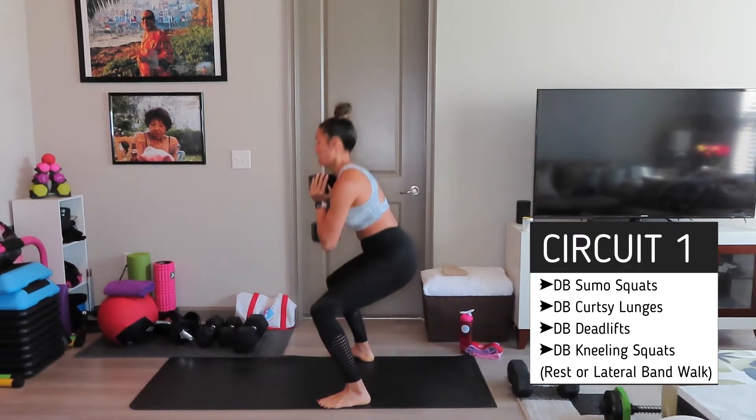Jump squat. If you're a runner, you're going to improve that speed. If you're not running, you're going to improve too. One more. Oh, Jesus. Legs on fire.